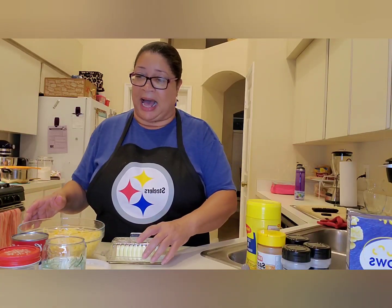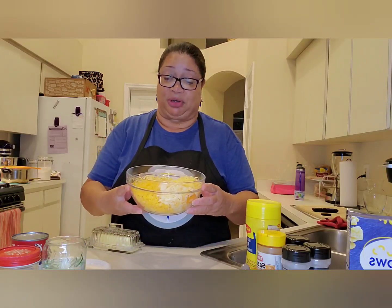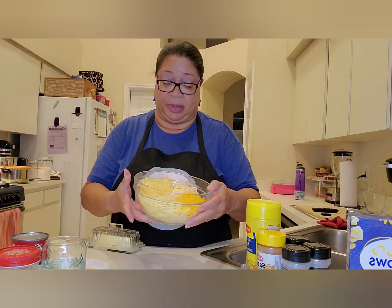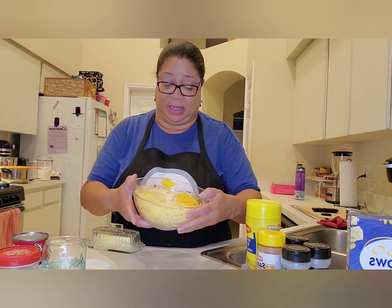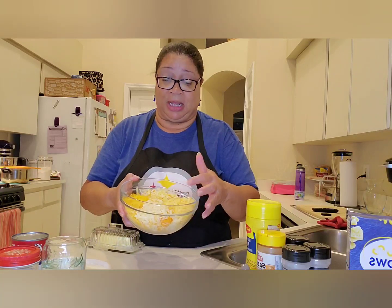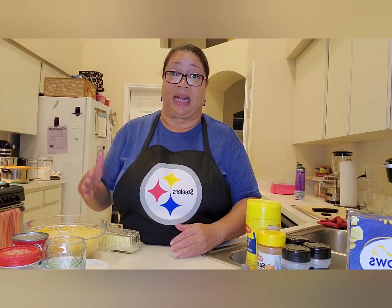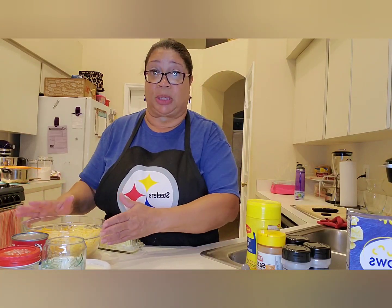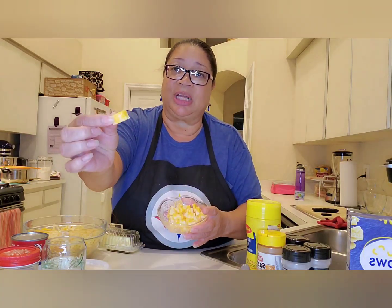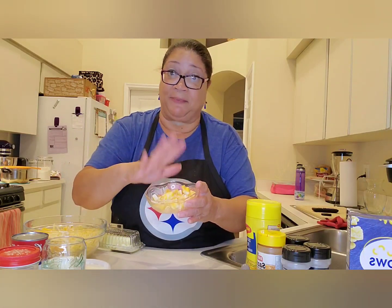I'm gonna start out with our cheeses, because you know it's macaroni and cheese. In this bowl here I have grated cheese — there are four different cheeses. I have extra sharp cheddar, smoked gouda, regular gouda, and munster. I grated all these up myself. I started with an eight-ounce block and used half of each, so there's four ounces of each. Then I have four ounces of Colby Jack cheese that I've cubed up.